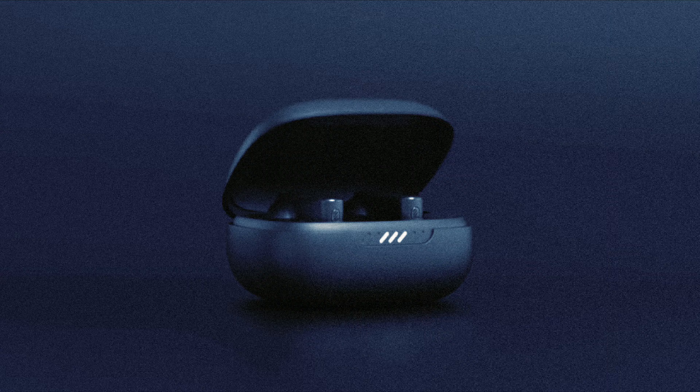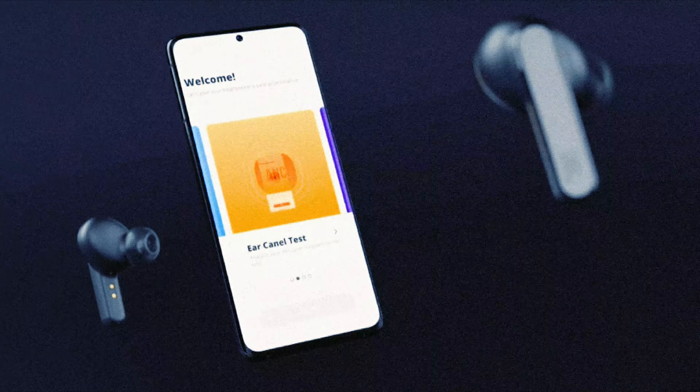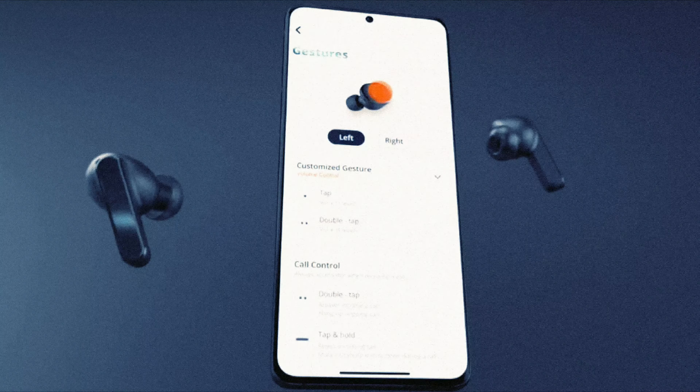At Home with Lucas here. Today we're going to be talking about the JBL Live Pro 2 Earbuds. I finally got my hands on some Live Pro 2 Earbuds by JBL and I'm super excited to be putting these bad boys to the At Home Lucas test.